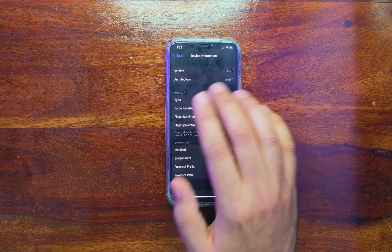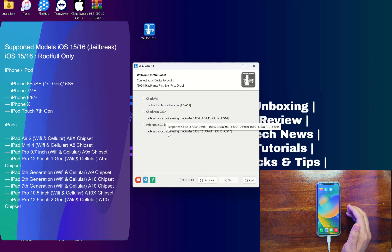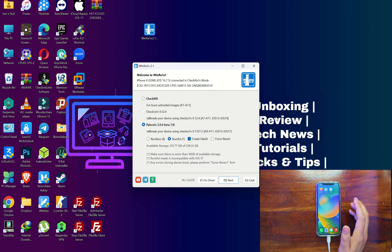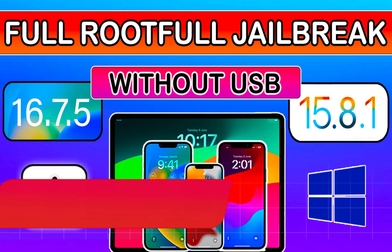The supported iOS versions are iOS 15 to the latest iOS 16, from iPhone 6s to iPhone X and other iPad models compatible with the checkm8 exploit. I'll put the supported model list on the screen so you can check it out. Once you have jailbroken with rootful mode, you can continue from this part.